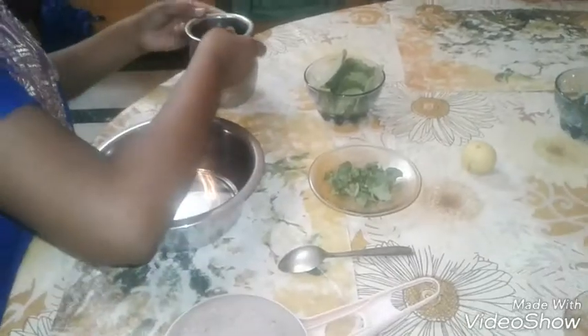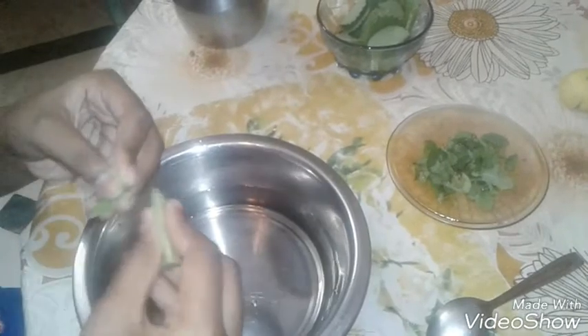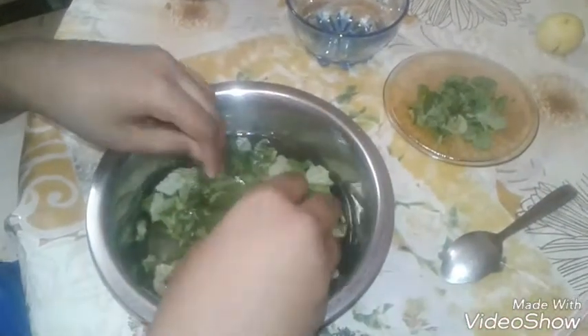First, we take a large cup of water and pour it into the bowl. Then we take these Karpuravalli leaves, break them into two, and add them in.